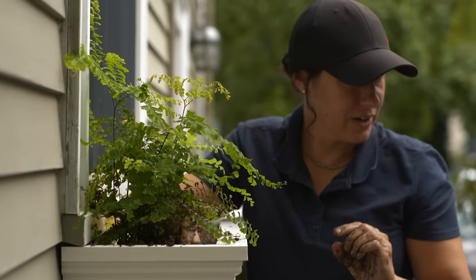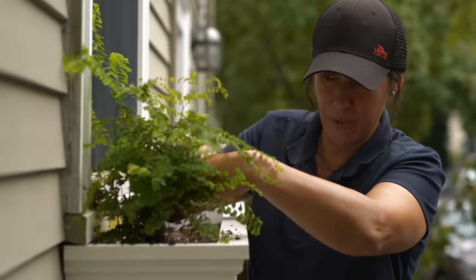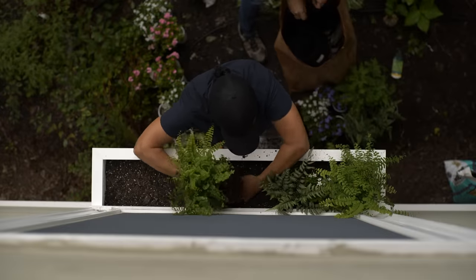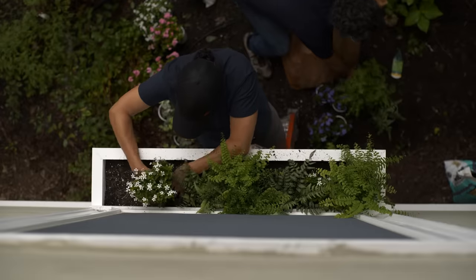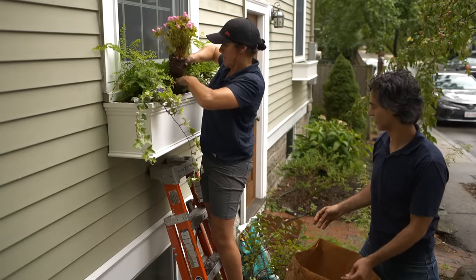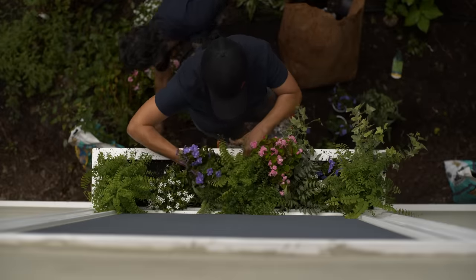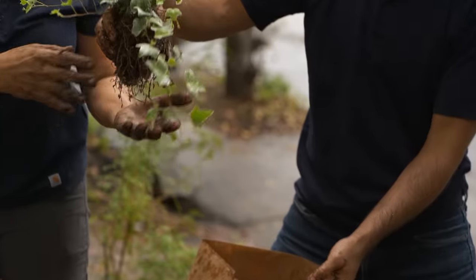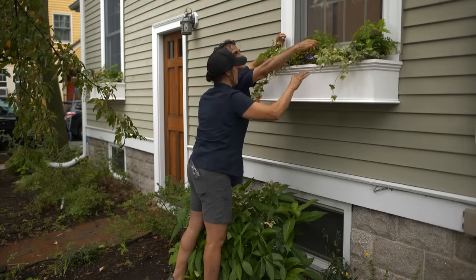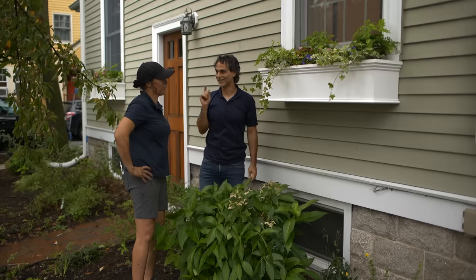I have the soil about an inch below the rim because when you water it you don't want it to overflow. Just like planting in the ground, you want the top of the base of the plant to be at the level of the soil. How's it looking so far? Looks beautiful. I do like that pop of white right there. Next, another purple. It looks so good — it really dressed up this side of the house. Let's go clean up and find Nathan. He did a great job on these.